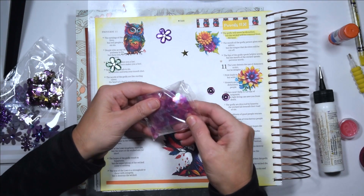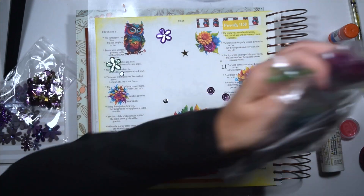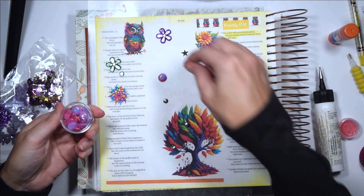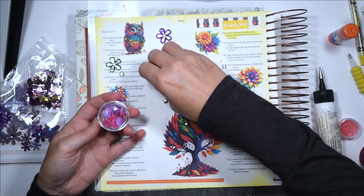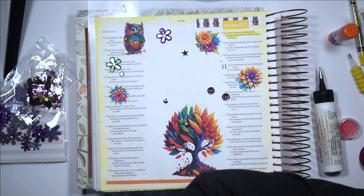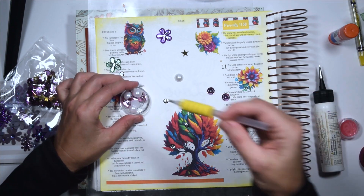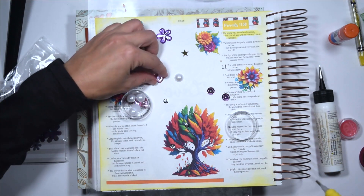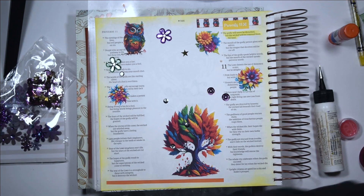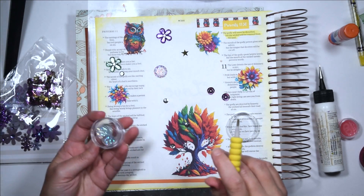Here are some see-through sequins and some multicolor sequins — you can add all kinds of sequins. They also have some rhinestone-type pieces, but those are kind of thick. I actually bought them for shaker cards, so they might be a little thick for a Bible. You do want to be really careful when choosing what you put in here. These little pearls are beautiful but might be a little thick. Same with these hearts — so when picking things out, you really want to be careful not to put things that are too thick.